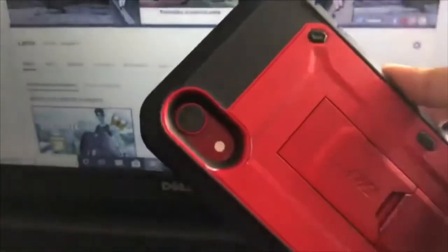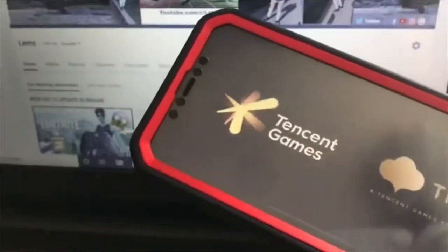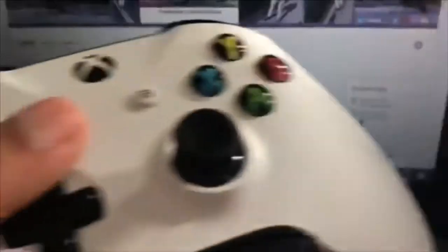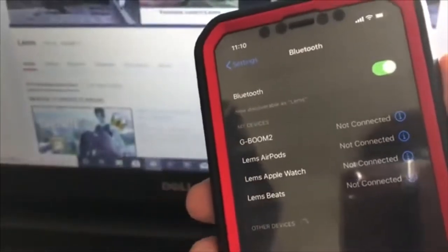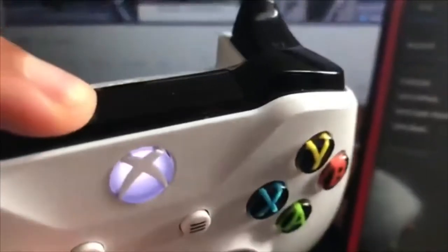We have my iPhone 10R in red — the case is already all scratched up. First you have to connect the controller. Go to Bluetooth, get your controller — Xbox or PS4 — turn it on, then press sync.